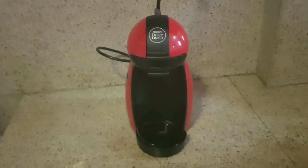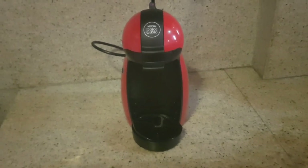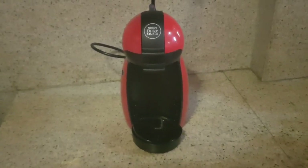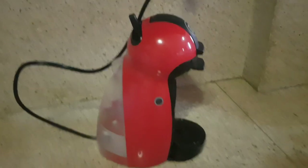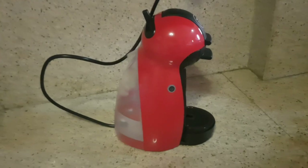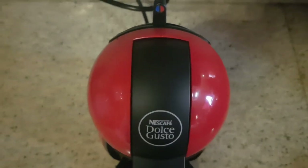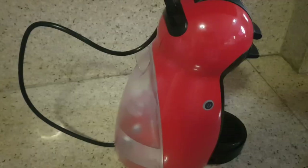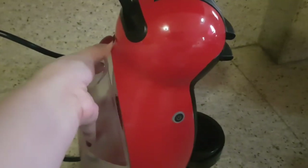Hi guys, welcome back to our channel. In this video I'm going to show you how I make my Nescafe Dolce Gusto Chocochino using the Piccolo machine. Make sure that your machine is plugged in.